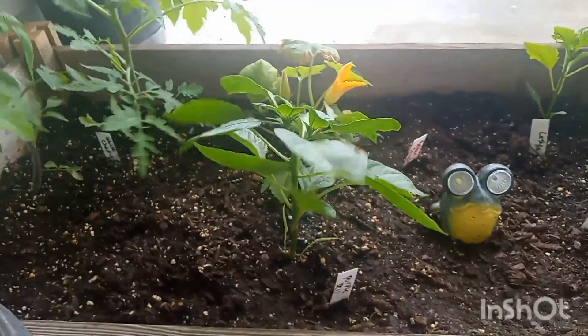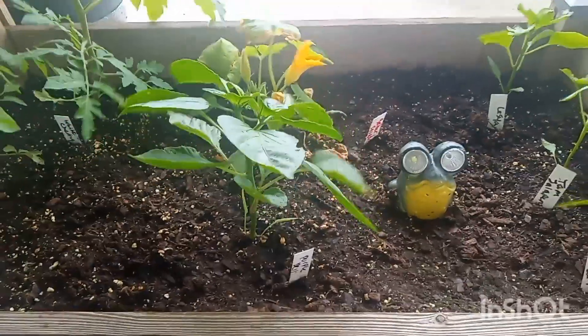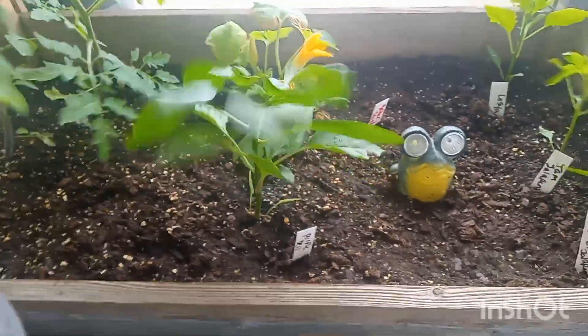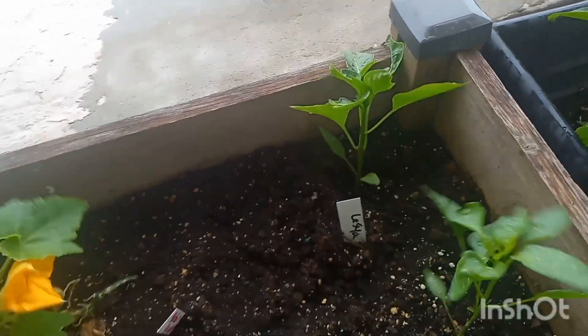I did go through and top off some of my bell peppers — not all of them, it's just kind of an experiment, because some people say it helps and some say it doesn't make a big difference, so I said I'll be the judge of it. Over here I have my lesia — something's been on it, so I'll probably dust these plants down with some diatomaceous earth, definitely not today because it washes off.